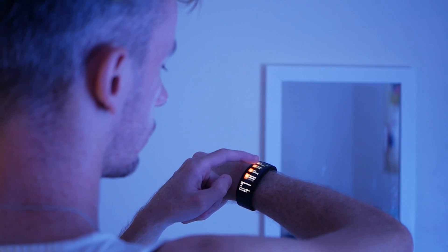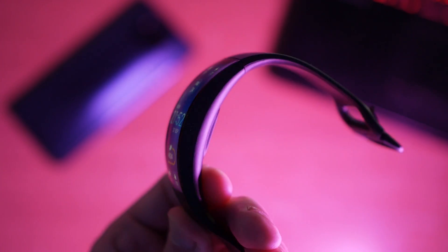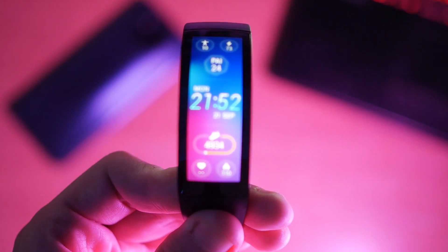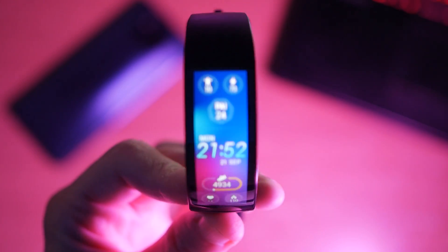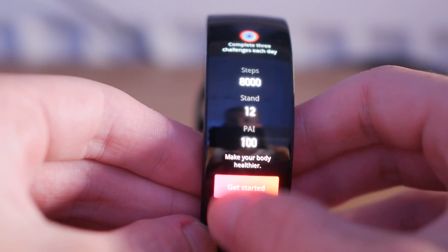Let's talk about the curved aspect of the watch, because that's what makes it unique — it's curved to 92 degrees. Is it a gimmick? Do you need a curved watch? Is it worth spending money just to get a curved display? I'm not sure, to be honest. The curved aspect allows the watch to wrap around your wrist entirely, so technically you have more space to show more information, which is true — you can see full notifications, full messages. However, compared to an Apple Watch or a normal square rectangular-sized watch, the difference isn't massive. I think it makes it easier to read and view information, but it's not revolutionary. I think it looks cool.